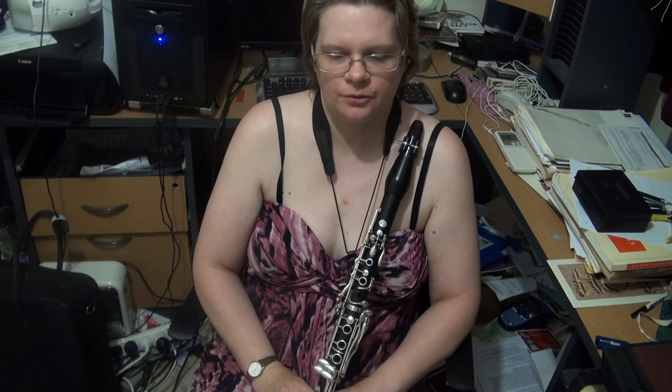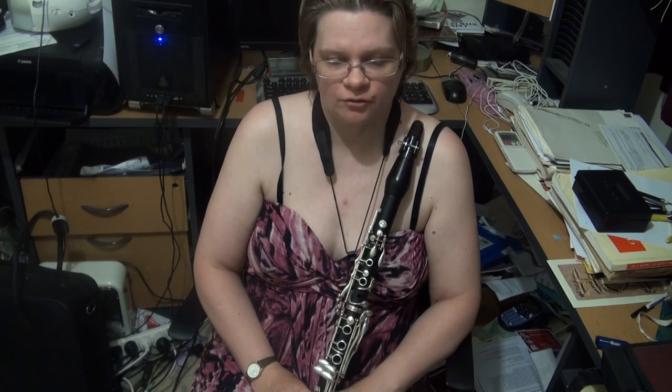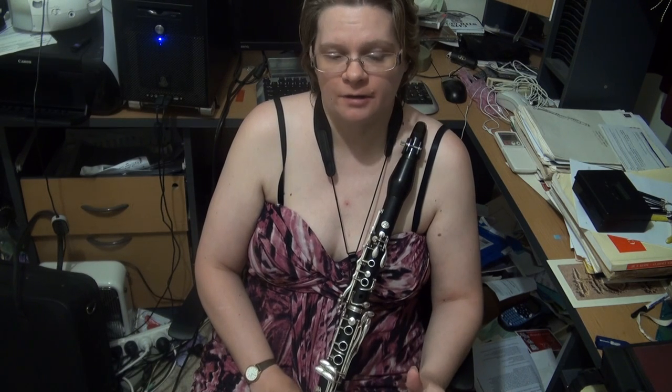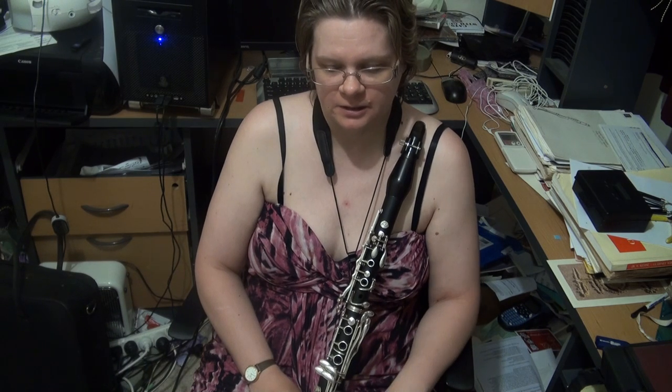Howdy folks, Kathy Williams-DeVries here, bringing to you the scale requirements for clarinet Grade 4 for Trinity College, Trinity Guildhall clarinet exams. So we're up to Grade 4. I'm going to do the regular clarinet scales first, and leave the jazz clarinet scales to the end.